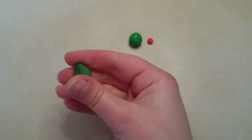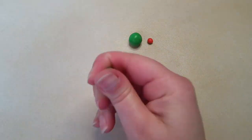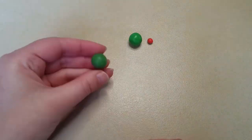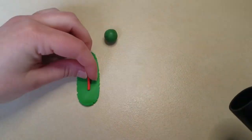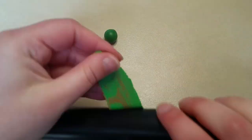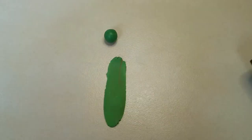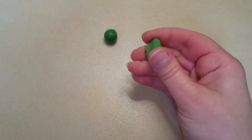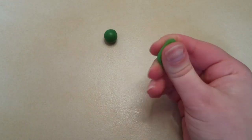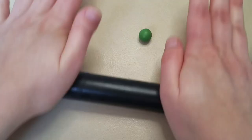Here I'm going to be showing you the difference between adding a little bit of black and a little bit of red to this green. You can of course use this technique with any colors that you like. And now you have two subtle shades of green.